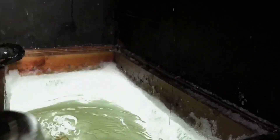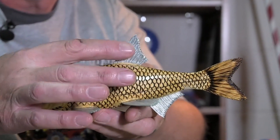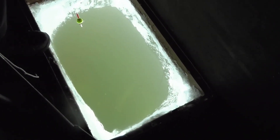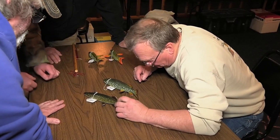Fish decoys are mainly used in ice fishing with spears, although they have also been used during normal non-ice fishing to lure fish to where a fisherman may have set several baited lines. The most common forms are weighted and hooked to a line, often linked to the roof of the shanty, a stationary object, or a jigging stick. These decoys confuse the fish, making it believe it's encountering a different type of fish, drawing it close enough to spear.